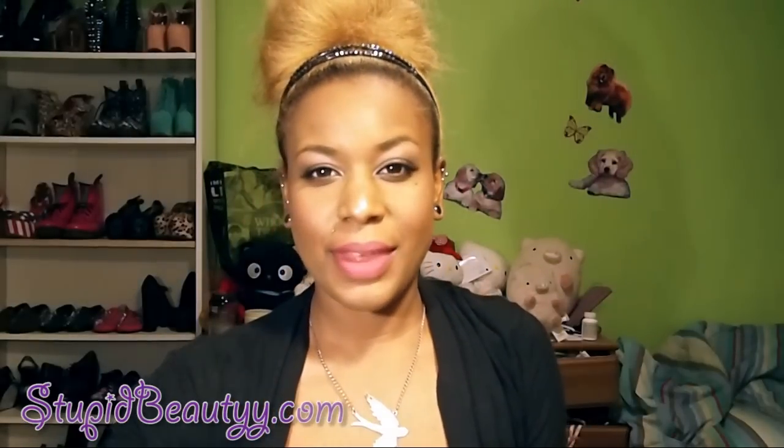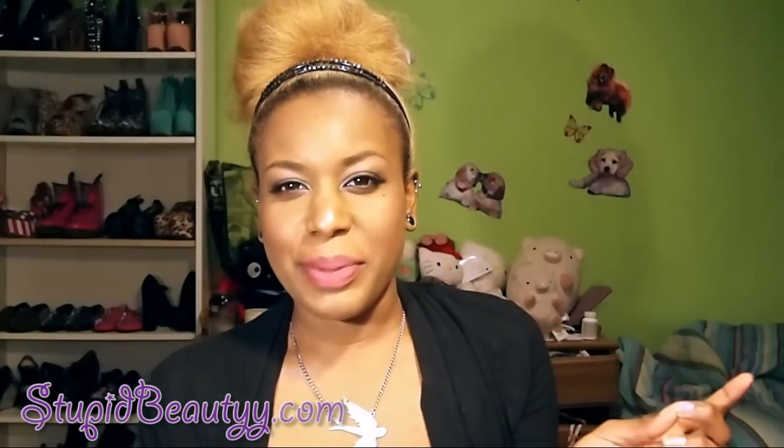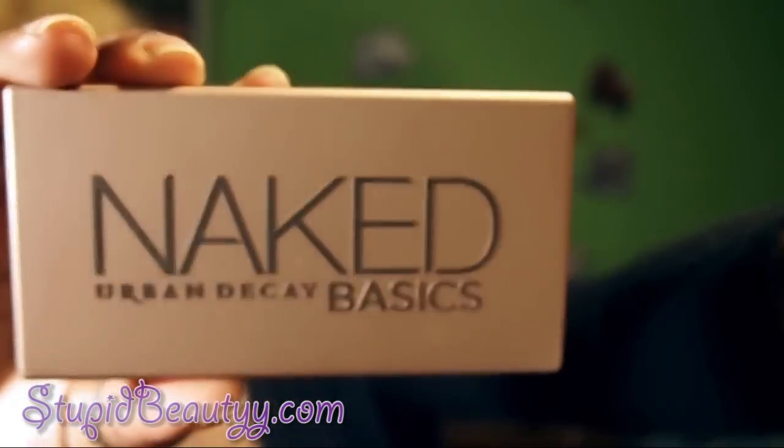Hey guys, it's Tara. Today is going to be a really quick first impression and review on some of the new Naked products from Urban Decay — specifically just the new Naked products because I wasn't interested in the nail polish. The first one is the infamous Naked Basics palette.